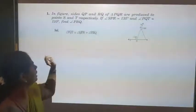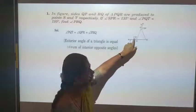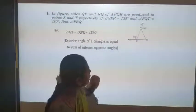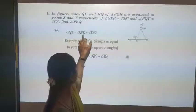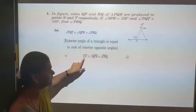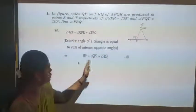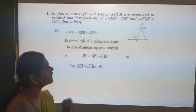Let us move on to the solution. Angle PQT is an exterior angle. By the exterior angle theorem, the exterior angle of a triangle is equal to the sum of the interior opposite angles. The interior opposite angles are QPR and PRQ. So PQT = QPR + PRQ, that is 110 = QPR + PRQ. I will keep this as equation number 1. I don't know the individual values yet.